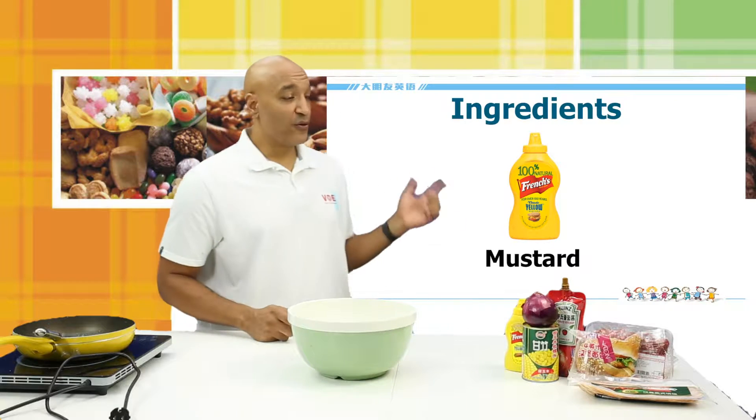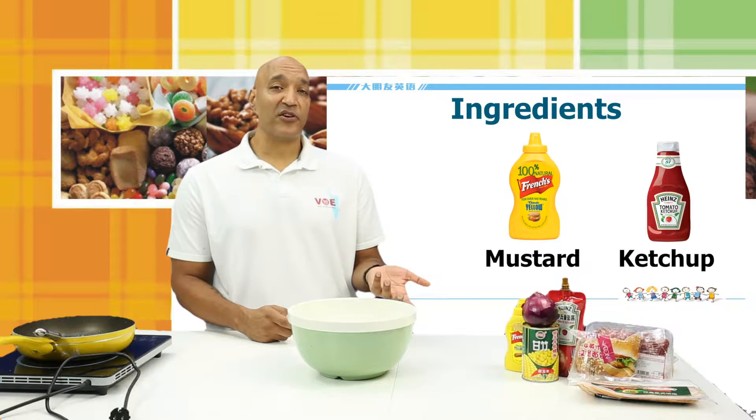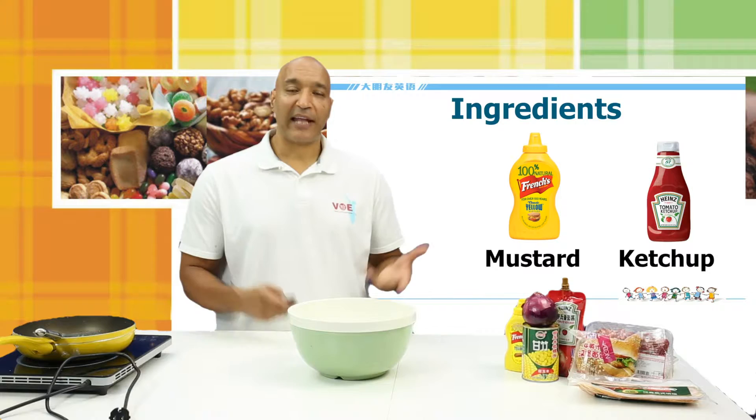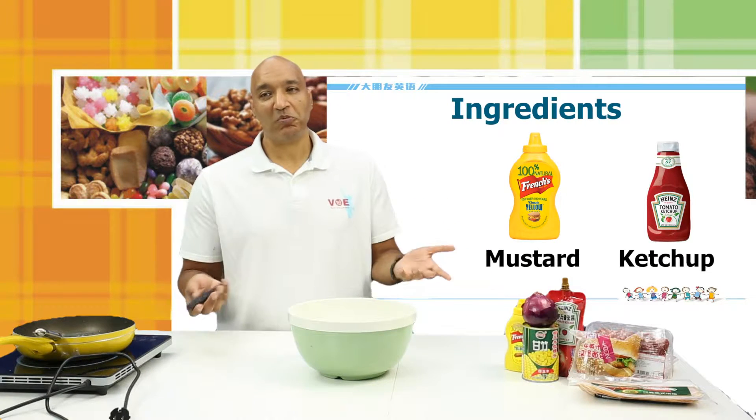You may also want to use mustard and ketchup. I really like mustard on my hamburgers, and the ketchup will be good because the ketchup will look a little like blood. And since we're trying to make zombie hamburgers, having a little bit of blood would be a good thing.